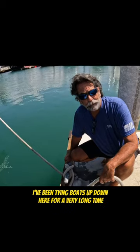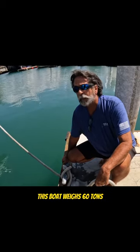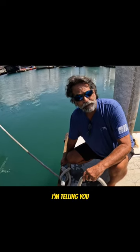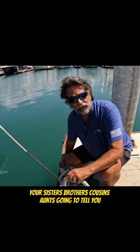It works every day. I've been tying boats up down here for a very long time, and this is the land of hurricanes. This boat weighs 60 tons. I'm telling you, it's not going anywhere, no matter what you think your sister's brother's cousin's aunt's going to tell you.